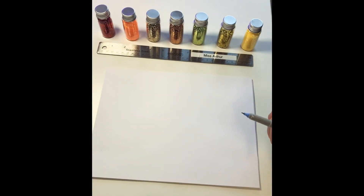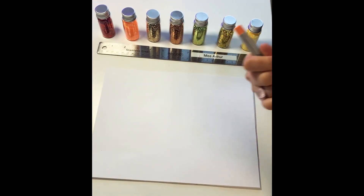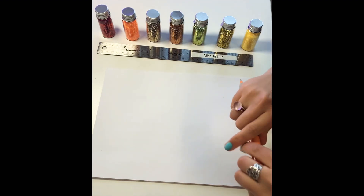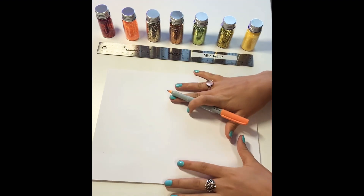So today I'm going to teach you how to draw mandalas. I like to use fine tip markers because they give me the most precision, but you can use whatever you have at home. You can use a pencil, pencil crayons, markers, whatever you like.